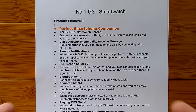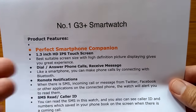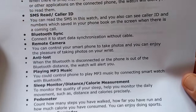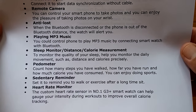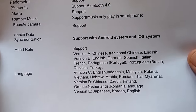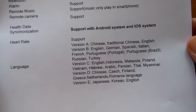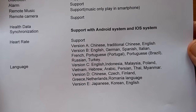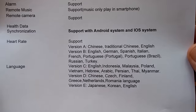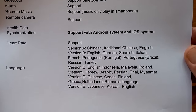What are we looking at? I don't have a whole lot to show you on this watch because it really hasn't even hit the stores yet. It's the Number One G3+, a bump up to the original G3, and it offers a couple of unique features. Straight from the Number One website, this is the basic information. Take a look at the languages — it's got different versions, so you've got to make sure when you order this watch that you get the version that suits your language preference.